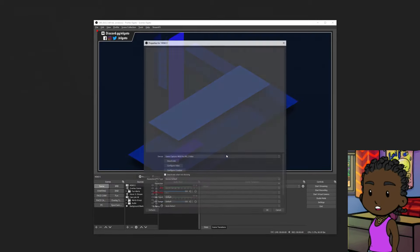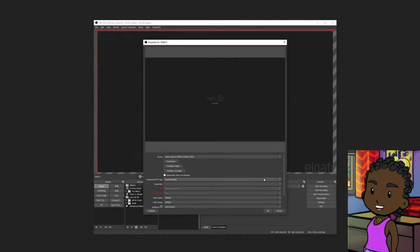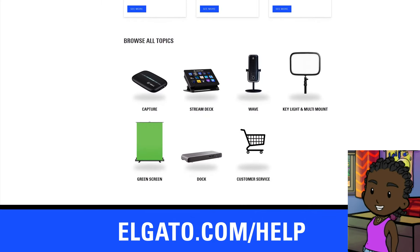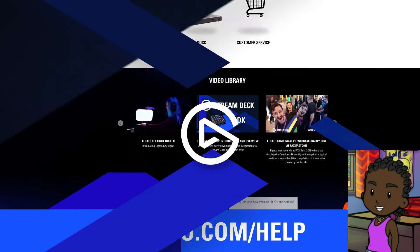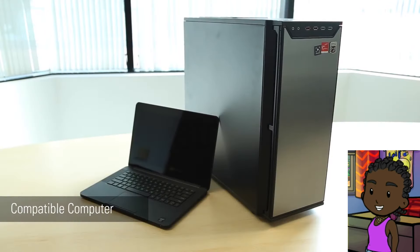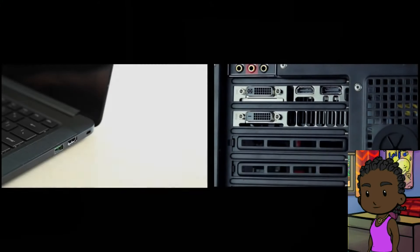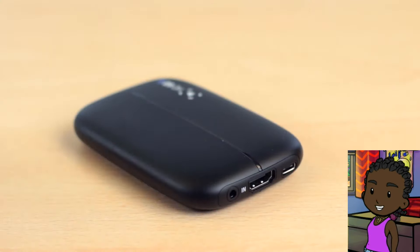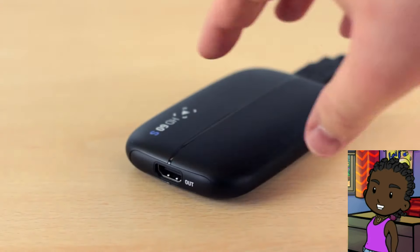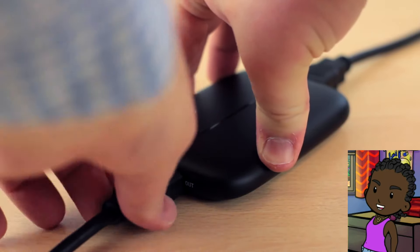HDMI out — this sends the HDMI signal in real-time to a TV or display so you can play your game normally. The Elgato Game Capture HD60S connects to your computer using USB 3.x. It comes with a USB cable that has a USB 3.1 Type-C (USB-C) connector on one end and a standard USB 3.x Type-A connector on the other end. The Elgato Game Capture HD60S connects to the PlayStation 4 and 5 using HDMI, and it can pass through video to a TV set also using HDMI.